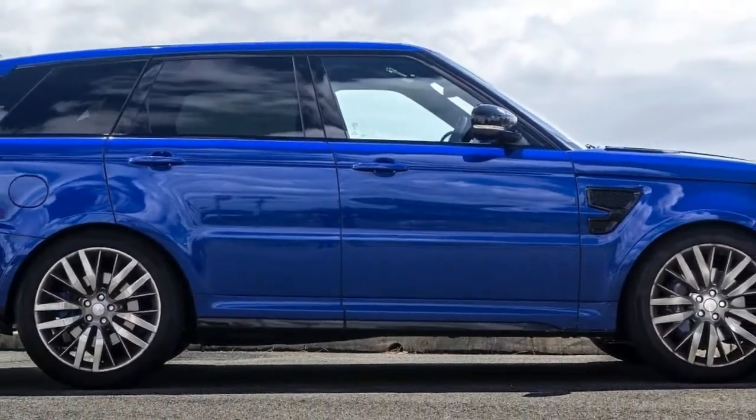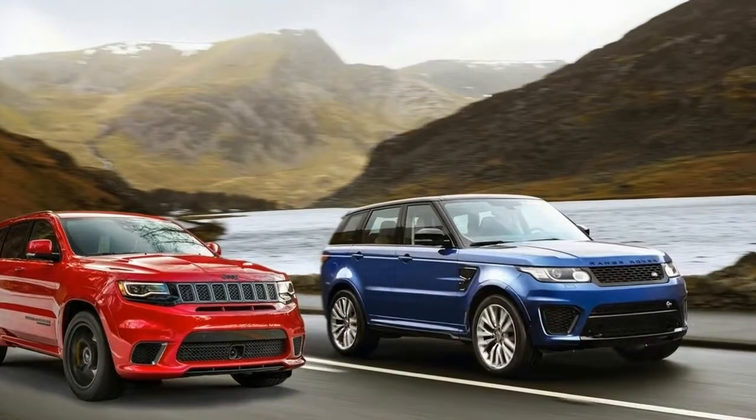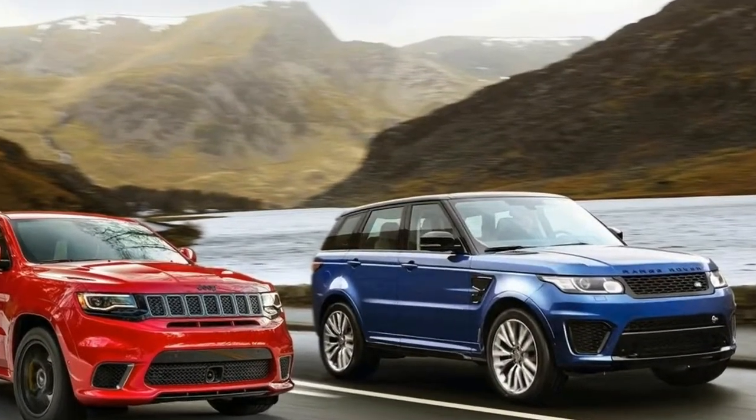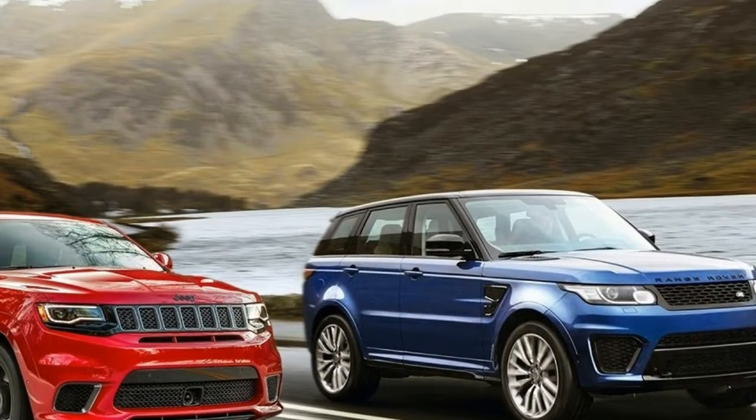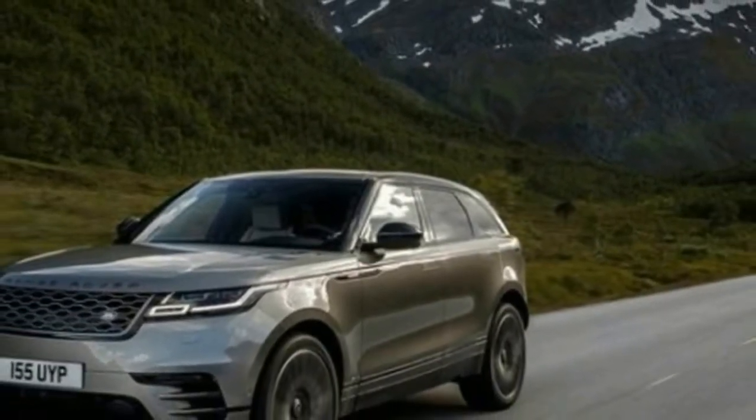Land Rover's Range Rover Sport SVR is hard to beat when it comes to a combination of performance, luxury and off-road capability. The existing vehicle is bloody brilliant, but Land Rover has seen fit to add a few enhancements — one of which is, yes, more power.